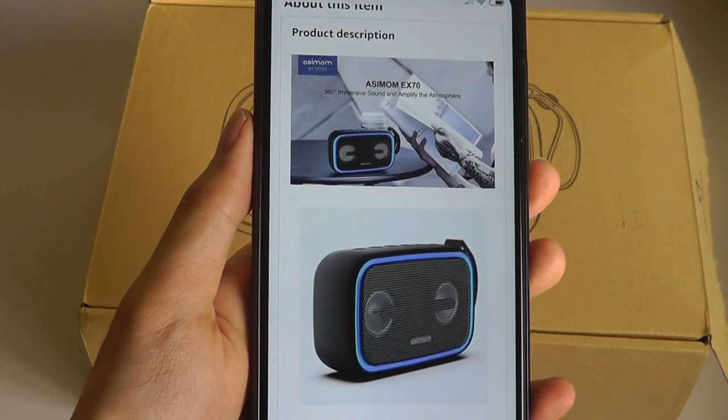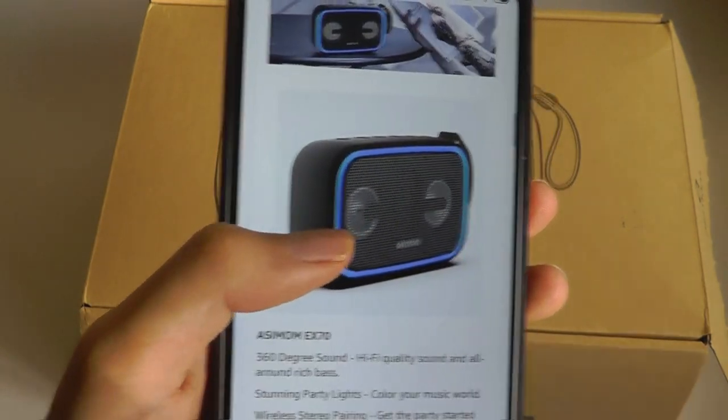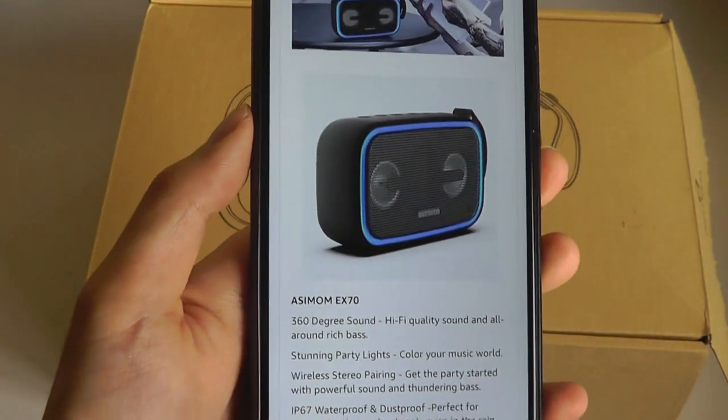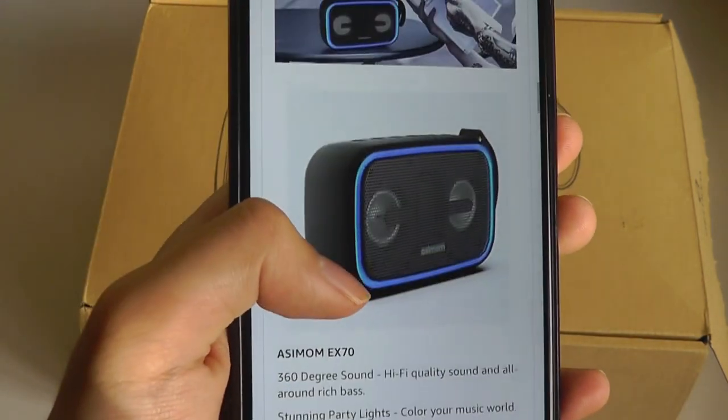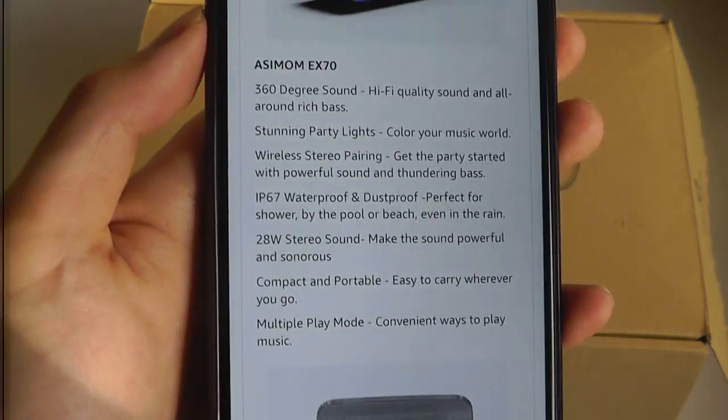Now these have 28 watts, so they are going to be much more powerful than just a tiny Bluetooth speaker or something that's the size of your phone. But at the same time, they're not going to be earth shattering. It's not really a boombox size — it still is relatively portable.